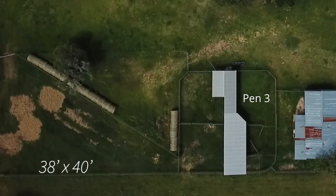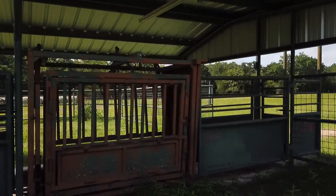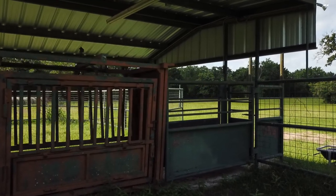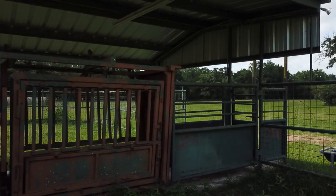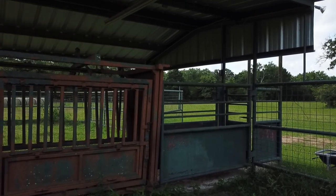As we move to pen three, this is a 38 by 40 foot pen and it's a mirror image of pen two, other than the shorter dimension on one side. You can see the chute side of pen three — the squeeze chute has a foot release on the operator side that allows that whole side of the chute to swing open if a cow goes down in the chute or something of that nature. You can also see the cutting gates at the front of the chute.